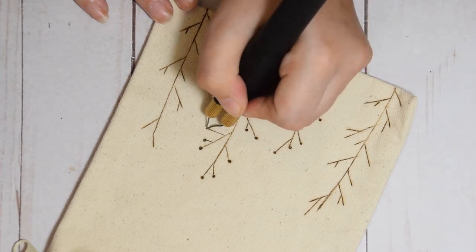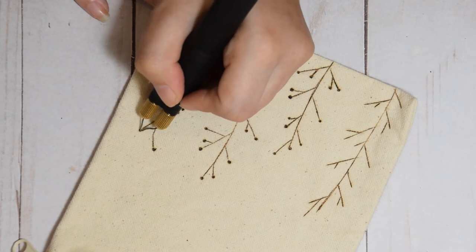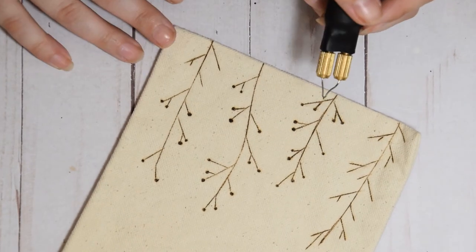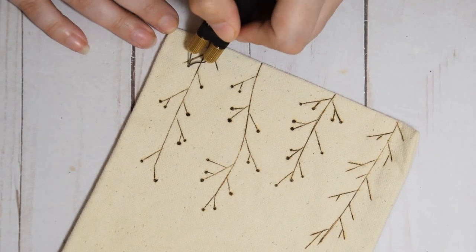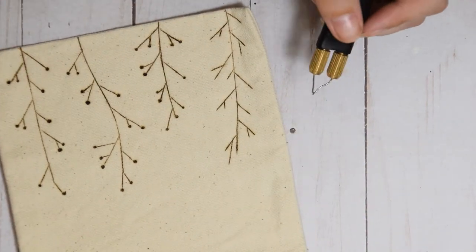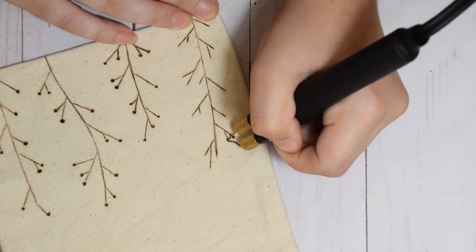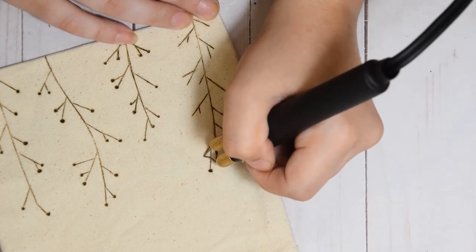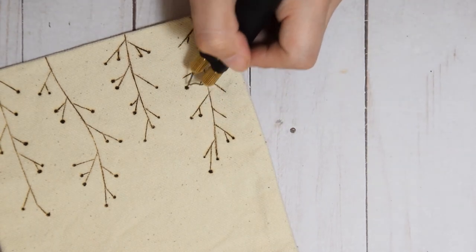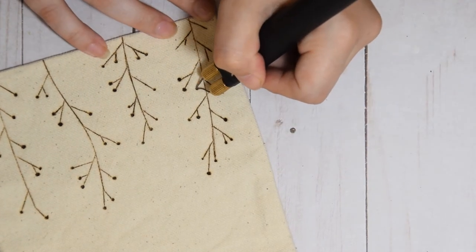For the little seeds — the little balls on the end of the branches — I switched out my pen to an interchangeable pen that I bought on Amazon. I have a bunch of interchangeable nibs, but one of them is a ball nib that I purchased from a local woodworking store. I have a variety of ball nibs of different sizes, but I prefer to work with the tiny one. It was a little bit more expensive because it's kind of hard to find, but it gives you a nice small dot and a little bit more control than some of the bigger ball nibs.